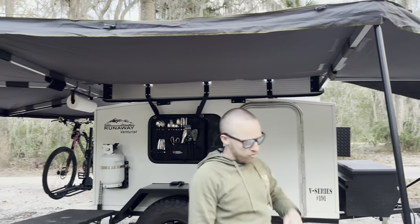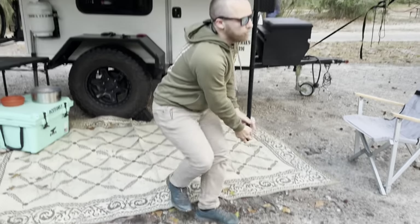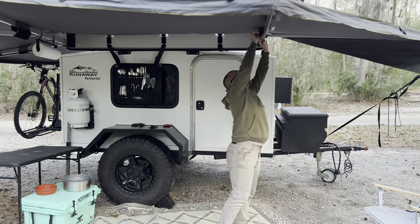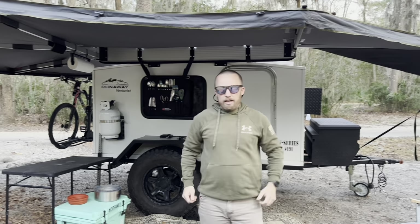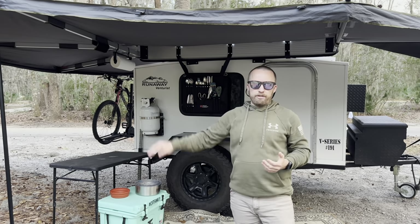Highly recommend this awning. You don't have to use the feet — we just have it out if it's going to be raining. It is freestanding, so you can Velcro these up just like this. You don't have to have the poles, which is really nice. But if you're going to have any kind of wind or expecting some kind of storm, I do recommend using the legs.